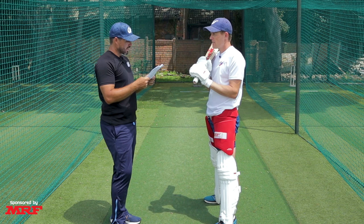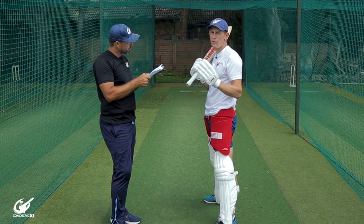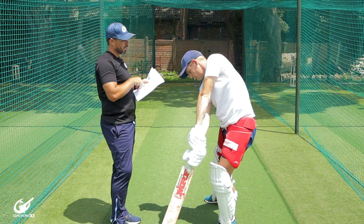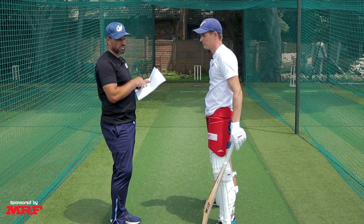Swing the bat with purpose and intent — I love the word intent in cricket. Half-hearted shots always get you into trouble. Keep your eye on the ball and swing through it using your whole body to generate power. Making sure we extend through with our arms after contact. If you want to go over the top, contact should be slightly in front of your eye line so you can get the elevation — still nice and forward, generating power from your legs.